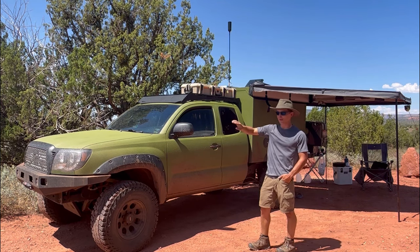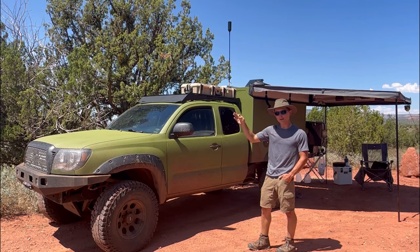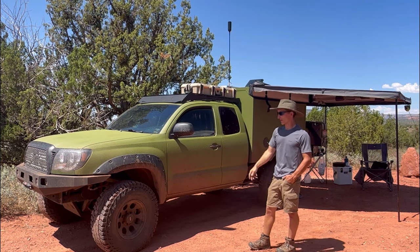I got rid of the hood scoop because no one likes the hood scoop. It's a 4-liter V6, 6-speed manual transmission 4x4.